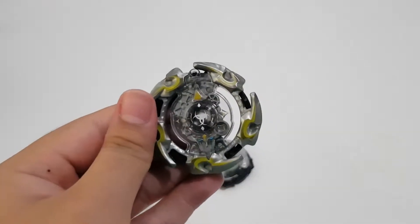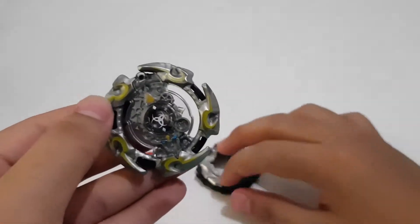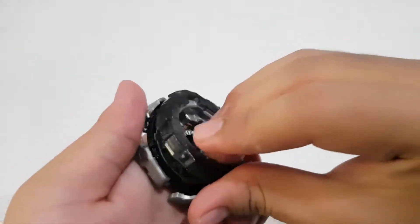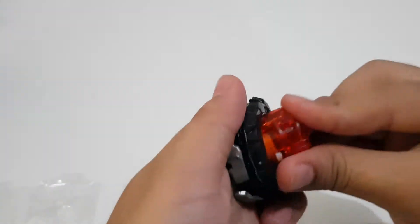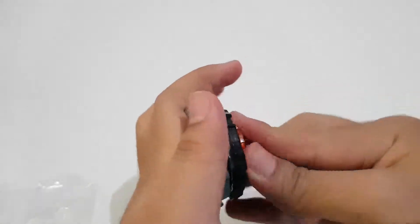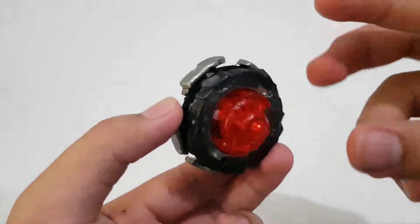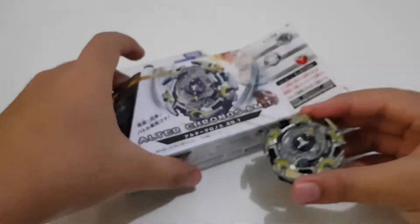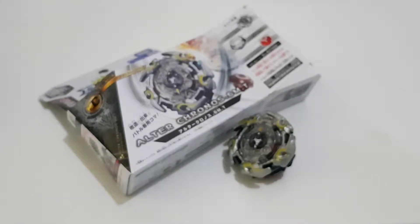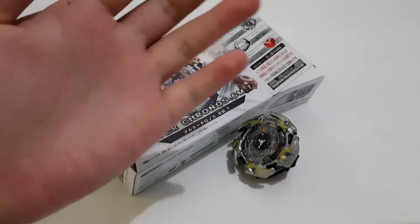Now let's put the stickers on real quick. There you have it — Alter Chronos sticker on. Let's assemble this and see what it looks like. It has nice teeth guys, so there we have it: Alter Chronos 6 MT. If you like this video, thumbs up, subscribe, and see you guys on my next video — peace out!